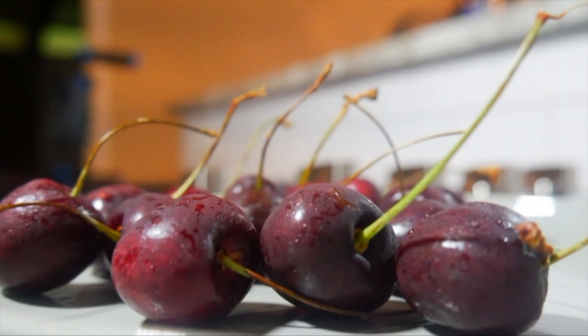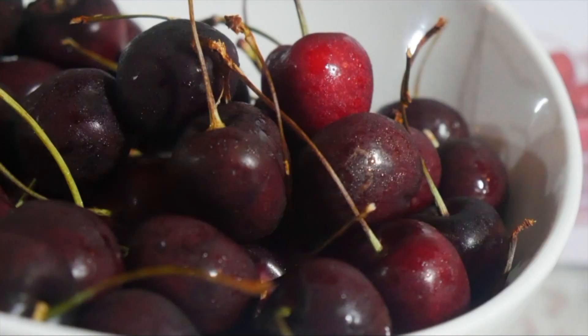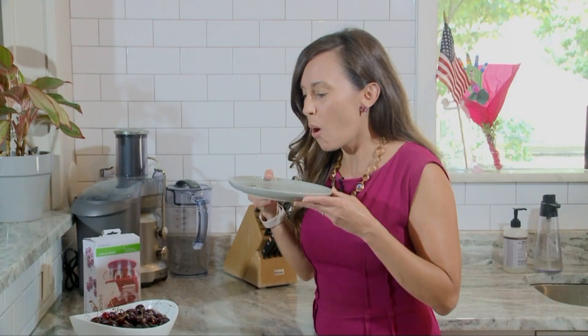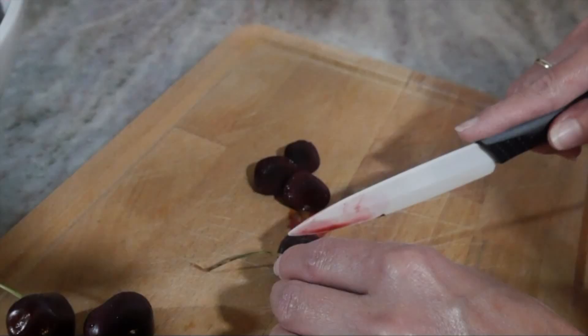Fresh cherries are rich in antioxidants and have anti-inflammatory compounds, which make them a very healthy snack. But boy, they are a pain to pit. If you don't have a pitter, you're either popping them in your mouth and then spitting the pit out, or you're slicing them up with a knife so your little ones won't choke on the pit.